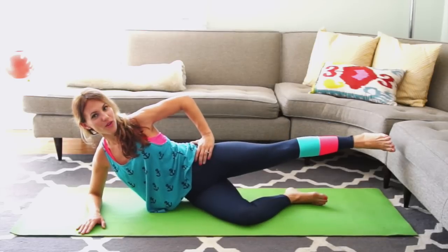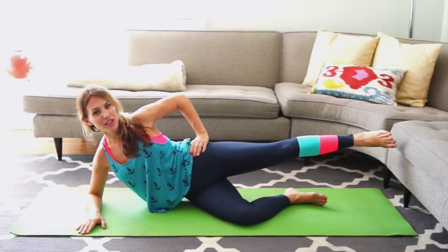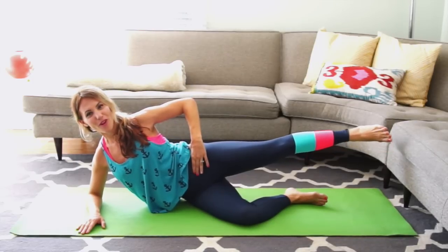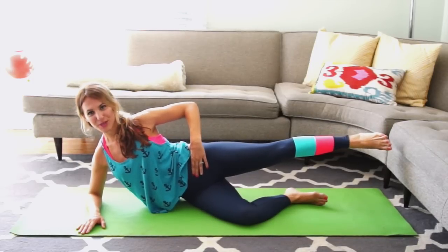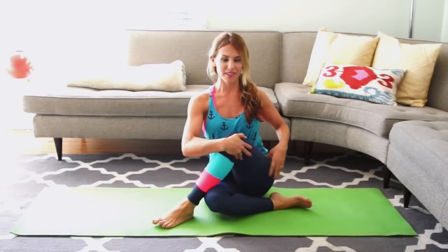Lengthen your leg long and out and just hold it here for ten more seconds. Keep reaching your heel long away from your hip, neck long in the opposite direction. 4, 3, 2, and 1. Cross your top leg over your bottom to get the stretch — stretch out your hip and your outer booty. Sit really tall. And you're done.